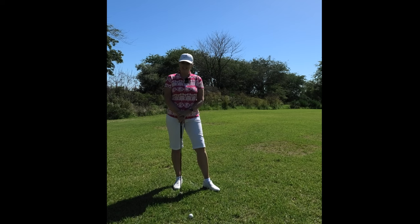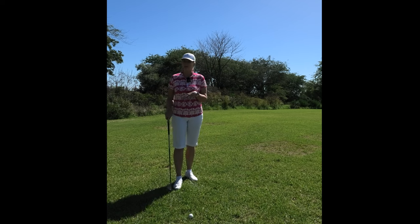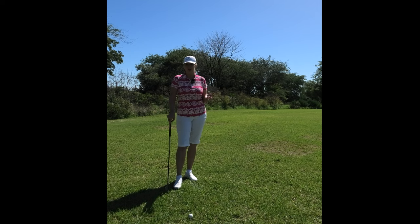Welcome to another 20-second tip with Anne Rollo Golf. If you'd like more tips, go to youtube.com, search Anne Rollo Golf and subscribe. It's free.